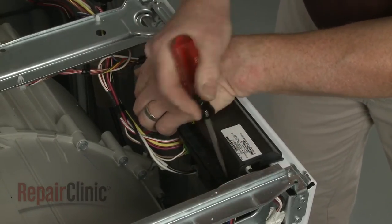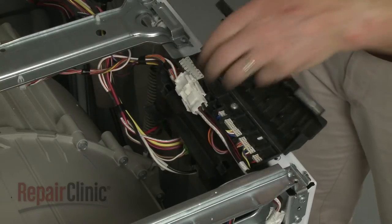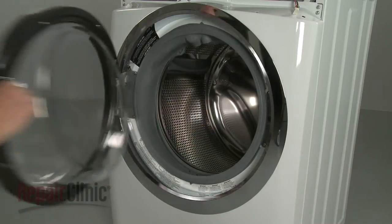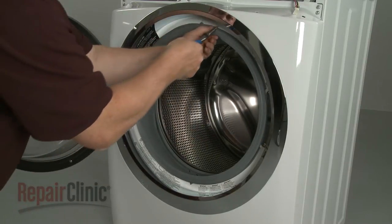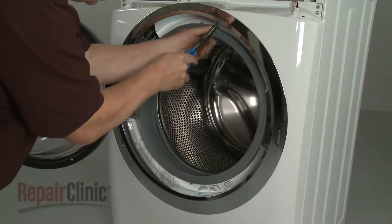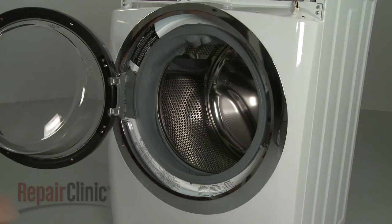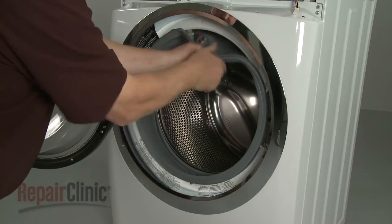Use a flathead screwdriver to help open the main control cover, then disconnect the door latch wire harness. Open the washer door and use needle nose pliers to help remove the outer boot seal retainer. Now remove the boot seal from the lip of the front panel.